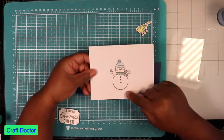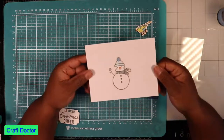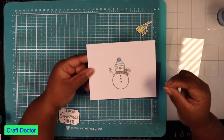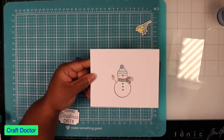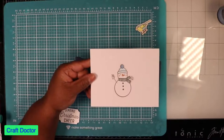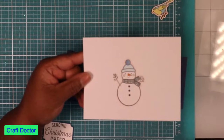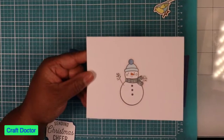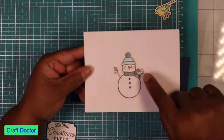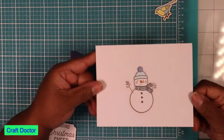This is the card base, and what I did was I just stamped my image directly on the card base and colored them in. In order for you to see them really closely, I put a shadow around them — if you can see it, it looks kind of pinkish.